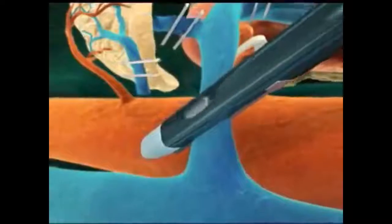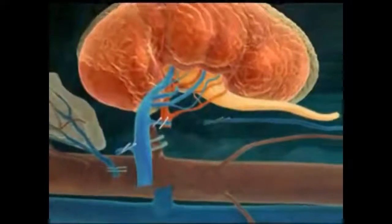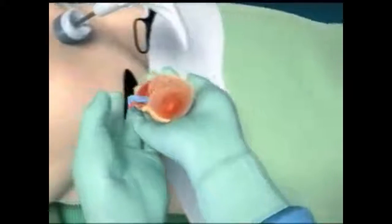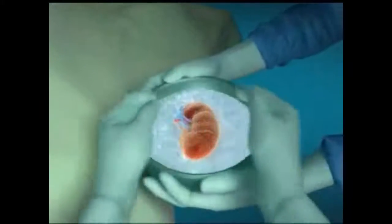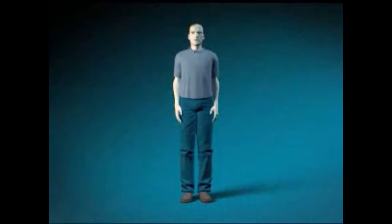The vein is controlled with a stapling device. Finally, the surgeon reaches in to retrieve the kidney through the bikini line incision. The kidney is immediately placed into an ice basin to help preserve the kidney for transplantation. All wounds are then closed, and the donor is recovered. The hospital stay is usually two to three days, and most donors return to normal activity by three to four weeks.